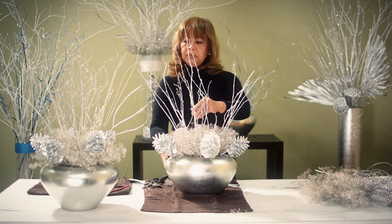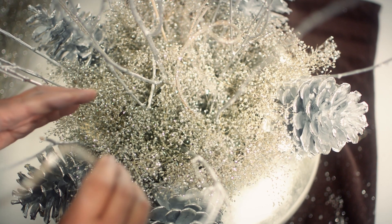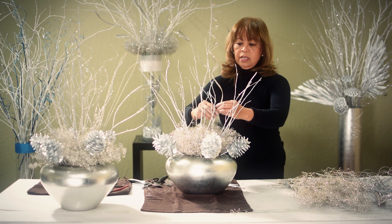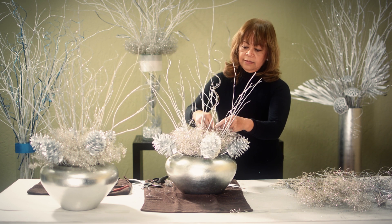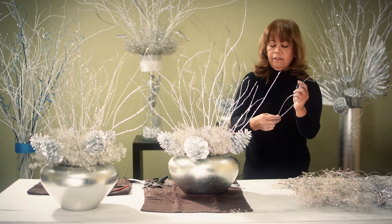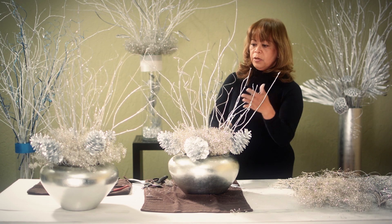The next thing we're going to do is to insert the curly sparkle ting-tings. Just like in the first video, we separated them earlier, and we're going to insert them into the vase two at a time. Just like the center branch, I start inserting them around the center branch. Turn your work around and insert them two at a time so you can fill the empty spaces much quicker, and you insert them in between the silver birch branches.